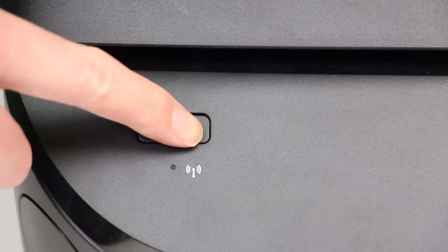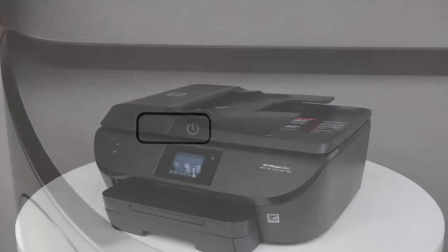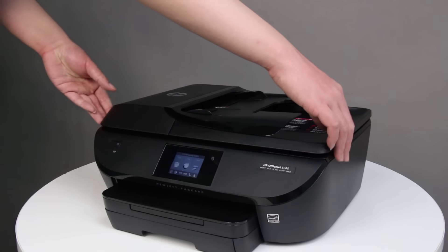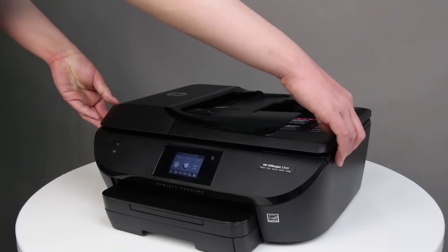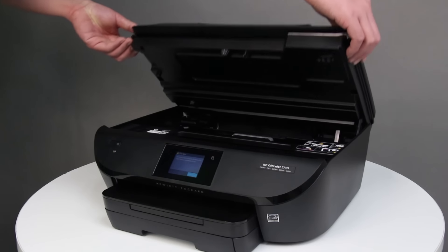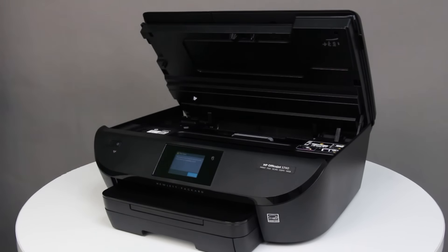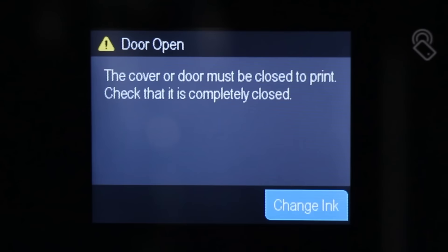Press the Power button to turn on the printer. Open the cartridge access door by placing two fingers under one or both of the small handles on the sides of the cartridge access door, and then lifting it up. The Door Open screen displays on the printer control panel.